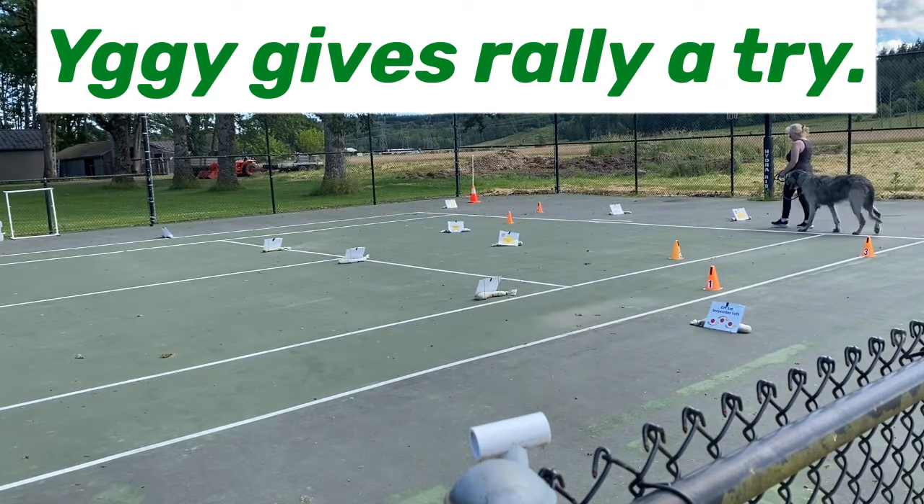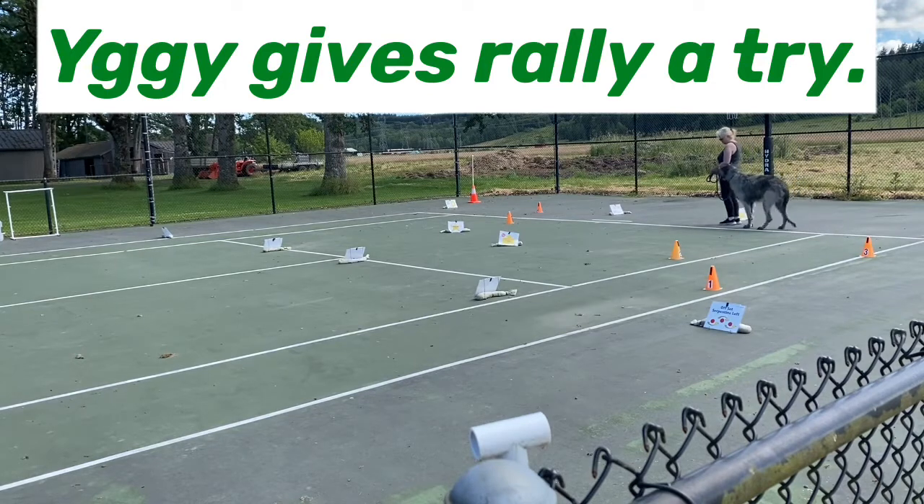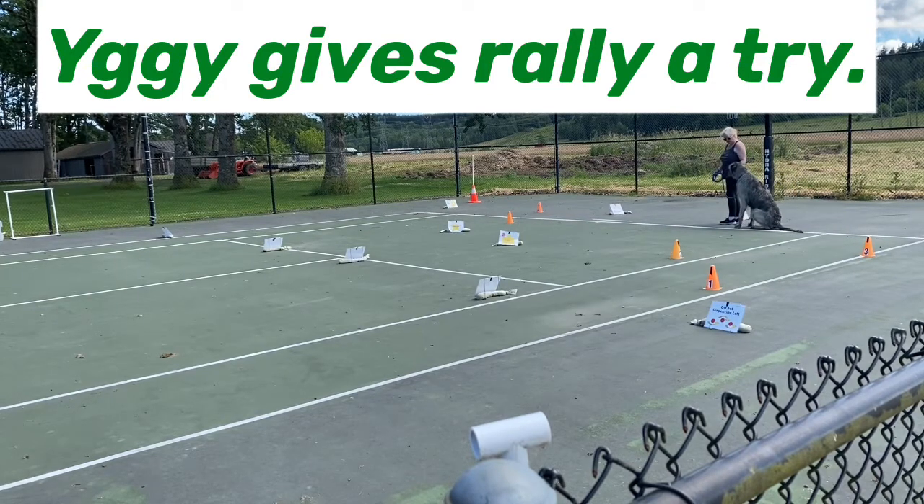We're coming up to our last station for this video because he's going to get distracted — our neighbor's going to come by with his tractor and his farm dog, and he is no longer going to be engaged. So I'm just going to let it go for the day and try again another time. And that's the moral of the Yiggy story.